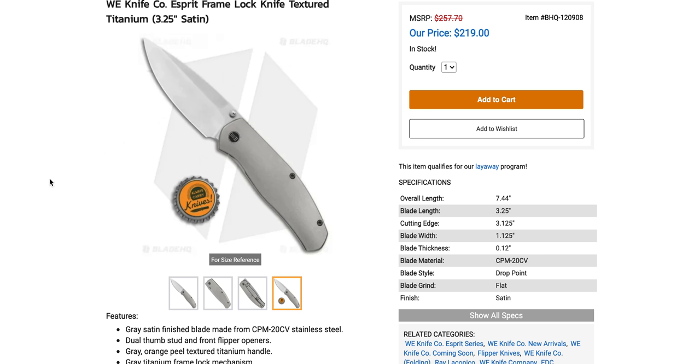I talked with WE and asked if there was anything I could look at, and I said yeah, that new Laconico frame lock. Smaller than you guys might think — 7.5 inches overall. It'll probably be just fine; I kind of wish it were about 8 inches, but that's because I have a preference for larger knives. A lot of people I think are really going to like the size on this one. I think it's one of the better-looking knives WE has done in a while.